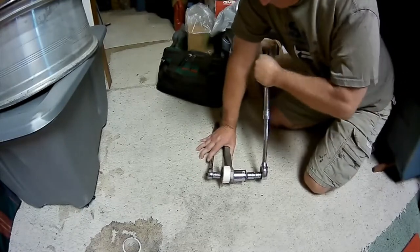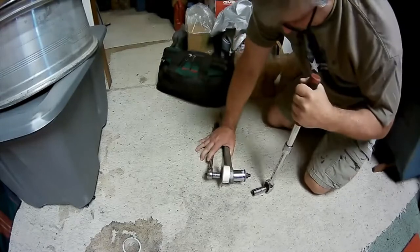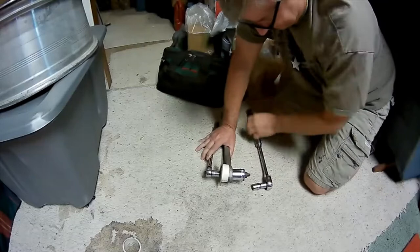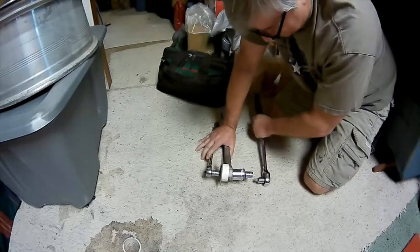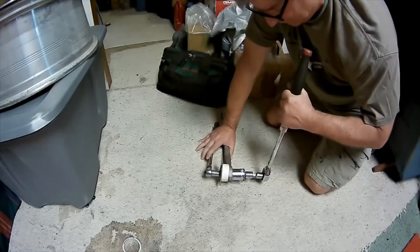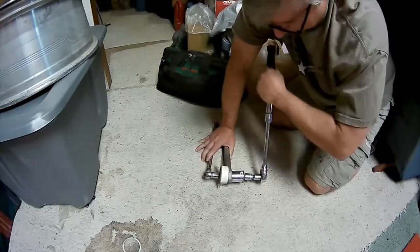You can take this to a machine shop - they can probably press them out and press them in for you. But last time I tried that, it cost me $80 and they bent everything, broke all the stuff I brought with me, and it took them about as long as it would take me. And they still charged me $80 - so that won't happen again.